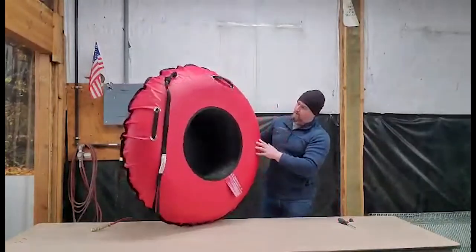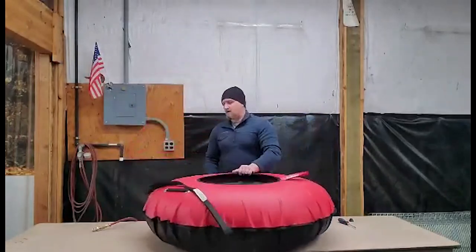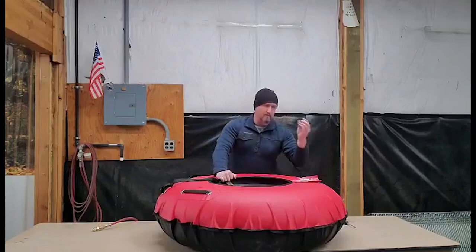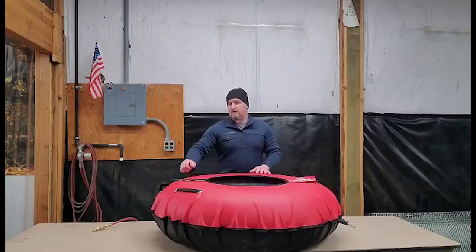Ready for fun in the snow! We hope you guys take them out and have a great time. Don't forget to put your mushroom cap back on, and you're ready to go tubing.